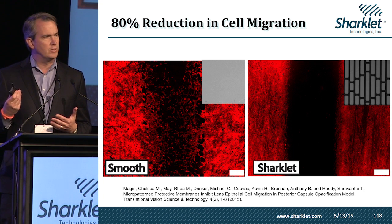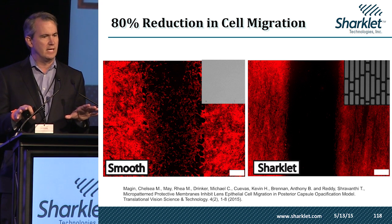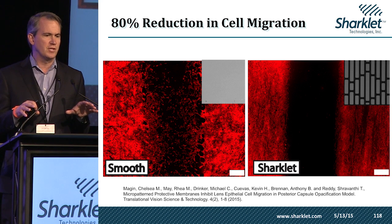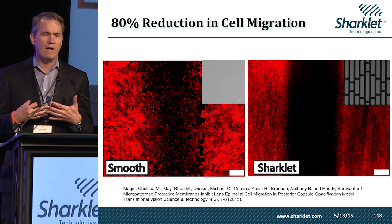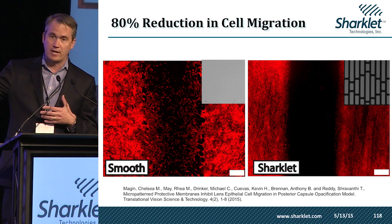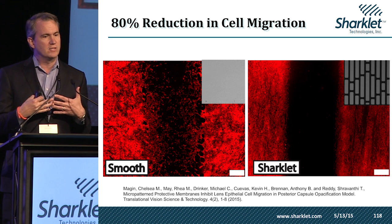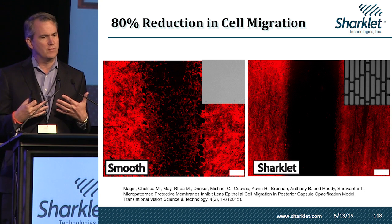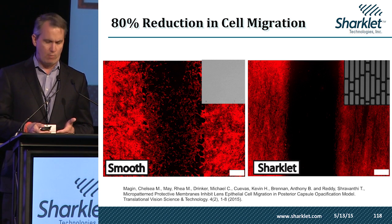In this test, we took a modified scratch wound assay — essentially put different patterned films in the bottom of a petri dish, put human lens epithelial cells on there, and then watched the migration patterns. When we did that, we found that on a smooth surface the cells freely migrated into that space, but when a Sharklet surface was present, we were able to direct the migration of those cells and achieve an 80% reduction in cell migration.